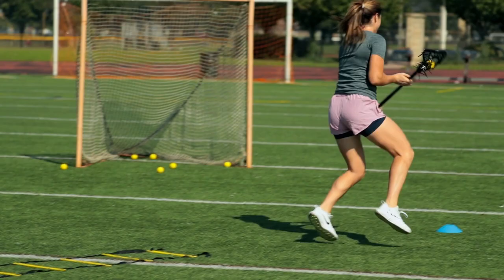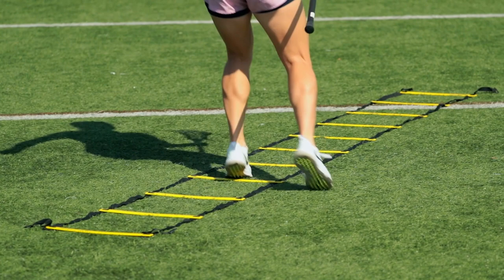To start the drill, you're going to pick your favorite footwork exercise in a ladder, working on your speed and explosion, light on your feet, and going as fast as you can.